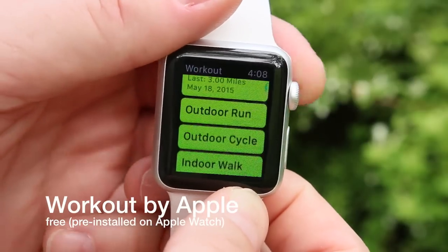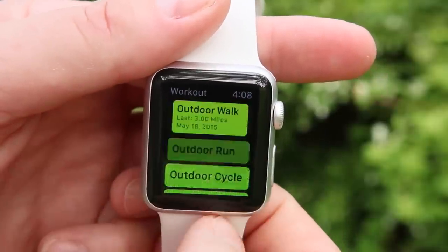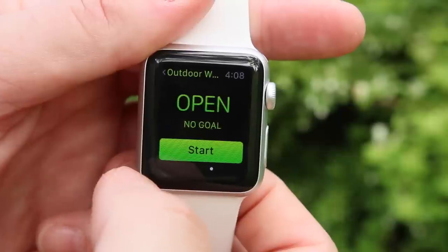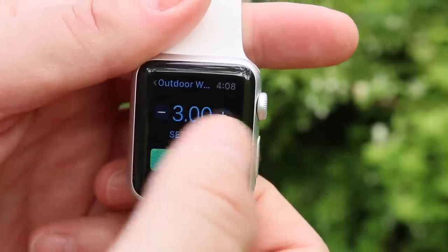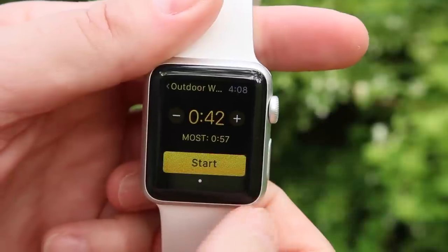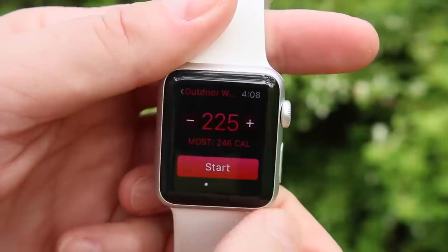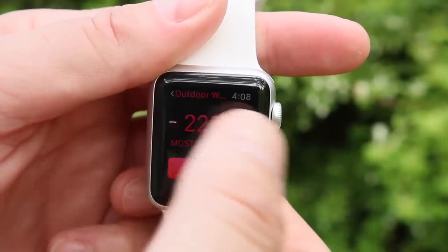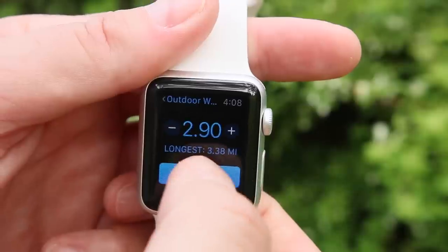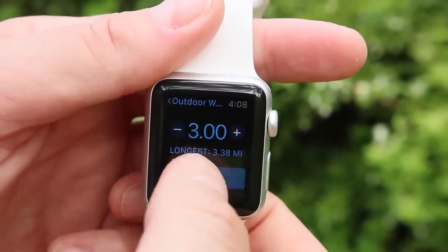I'm going to start off with Workout. This is by Apple, it comes free, and it's pre-installed on your Apple Watch. Here you can see you can select your activity — I often walk outside so I select outdoor. Then you have different options; it shows your longest workout, the most time you've gone, things like that. From there you can set your goal by hitting plus or minus to go a little shorter or with less intensity, and then just hit start.